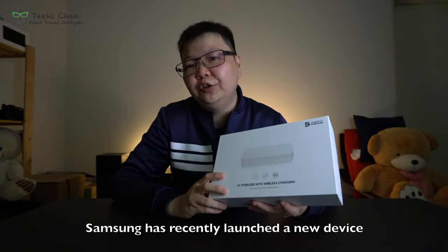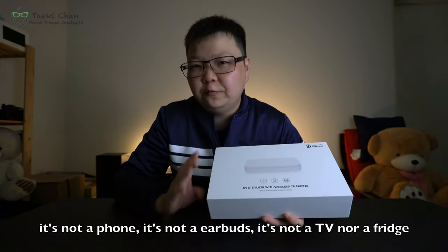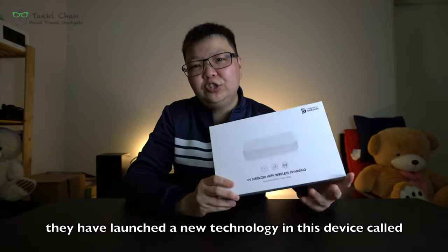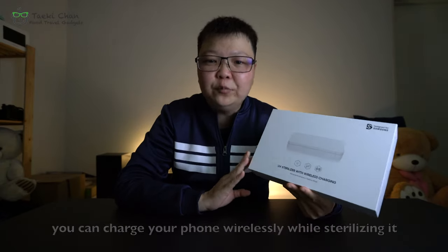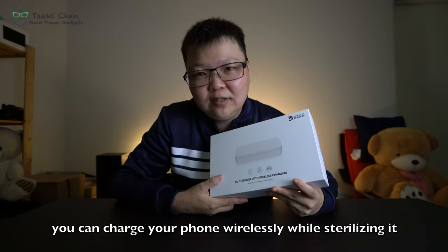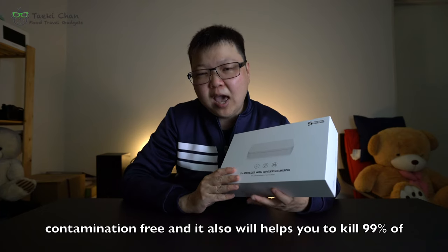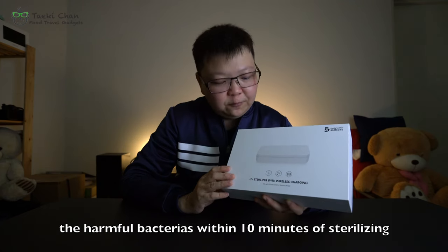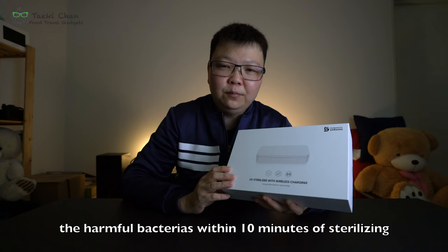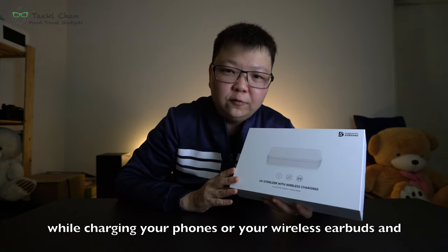Samsung has recently launched a new device — it is not a phone, not earbuds, not a TV or even a fridge. They have actually launched a new technology called the UV sterilizer with wireless charging. This means you can charge your phone wirelessly while sterilizing it, keeping your belongings contamination-free and killing 99% of harmful bacteria within 10 minutes, while also charging your wireless earphones and watches.